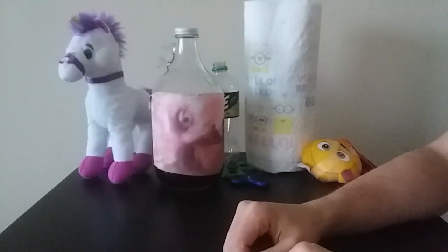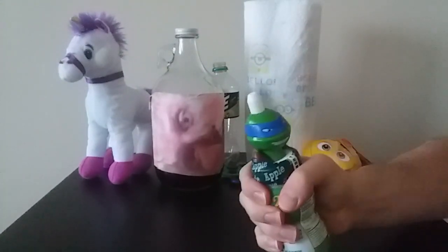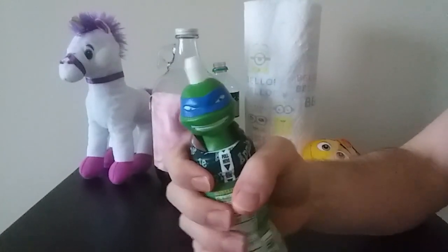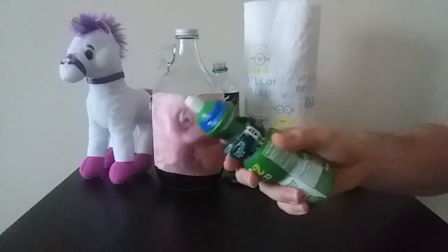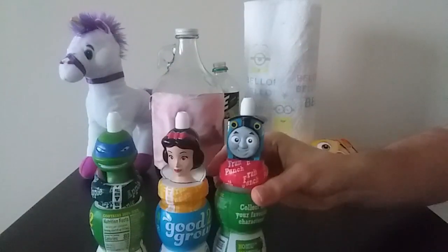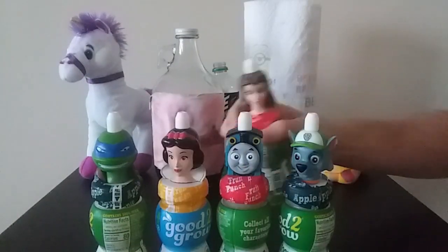Hey guys. I'm the kind of guy that only drinks juice one way, and that is through the heads of my favorite cartoon characters. Diet Coke recently came out with a hip new look for millennials — out with the skinny cans and in with the fat bottles. It's got all the characters that I recognize: Fred, Velma, Shaggy, Classic Shaggy, Scooby-Don't, and the other girl.